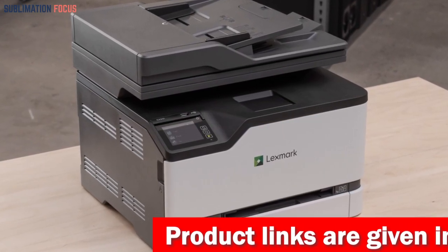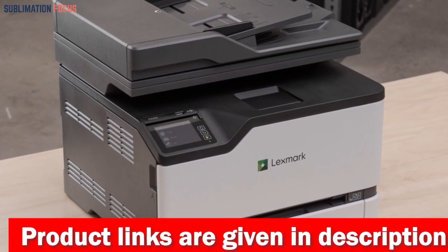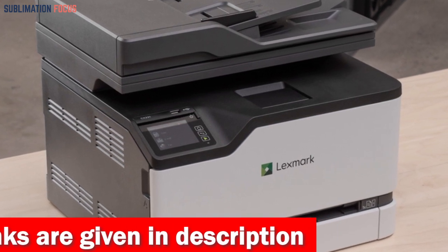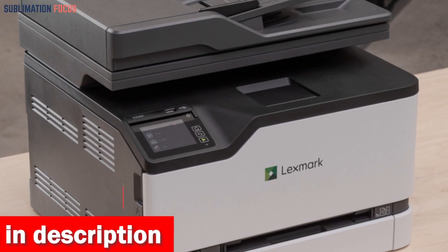It automatically prints on both sides of the page, conserving resources, and has the capacity to handle 100% recycled paper. Lexmark's dedication to the environment shines through with complementary and convenient cartridge recycling options.